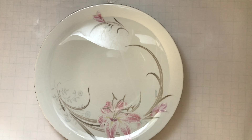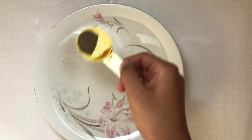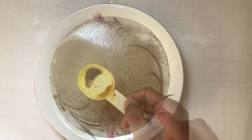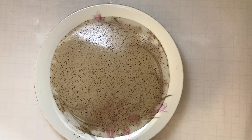To do the magic, first take your bowl and some pepper powder and put it onto the water until it spreads everywhere. You can see this pepper has spread everywhere. Now take your dish soap and put it on your finger.